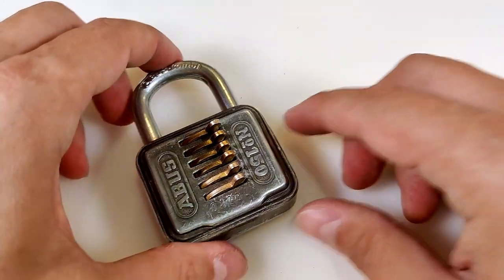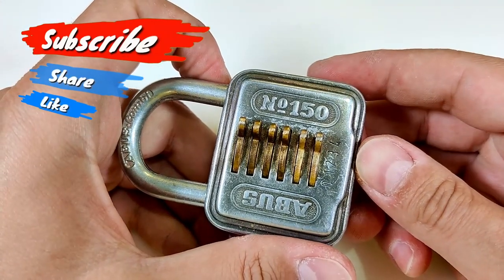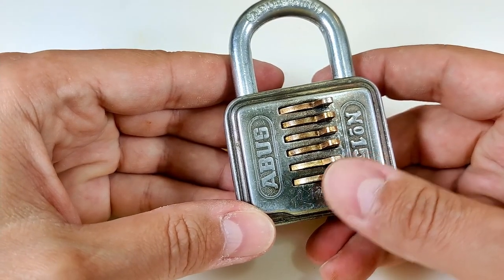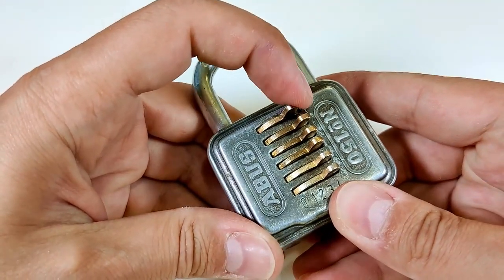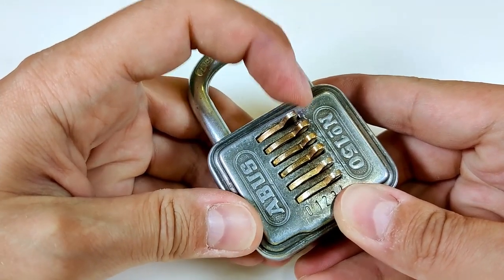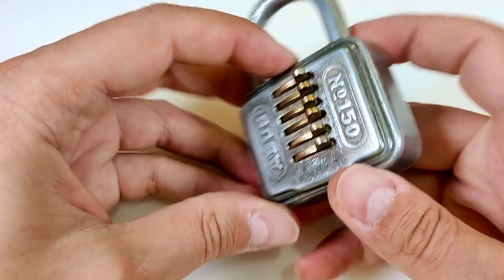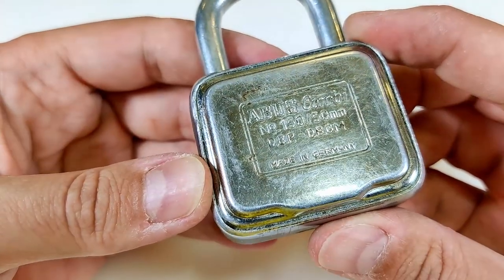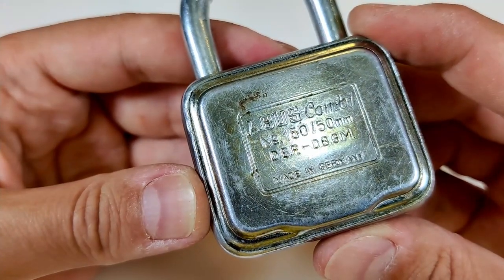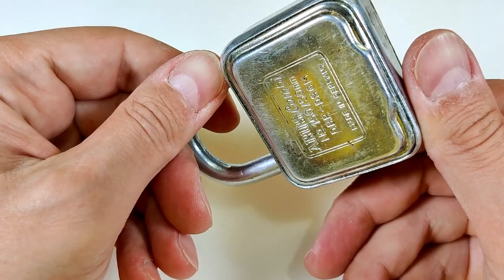Hi, today I have a combination lock — ABUS number 150. It has five positions from zero to four, and they're probably levers, not sliders. On the other side you can see 'ABUS Combi number 150 slash 50 millimeters,' and there is DBP, DBGM — I have no idea what they mean — and it says made in Germany.